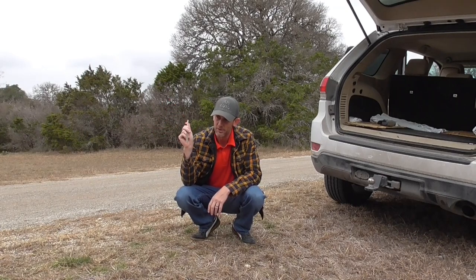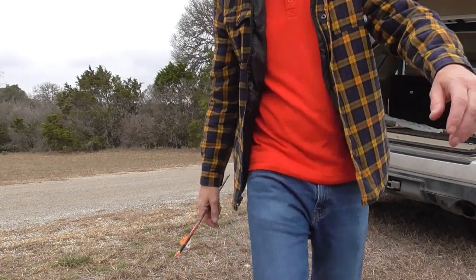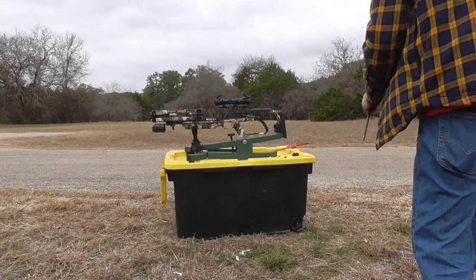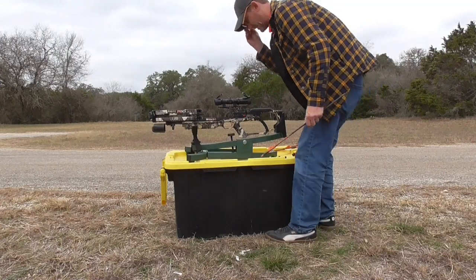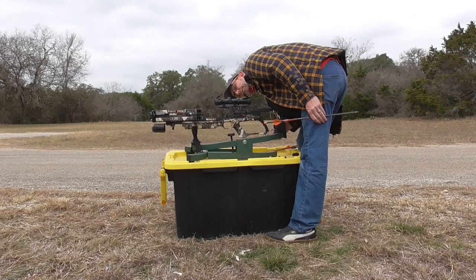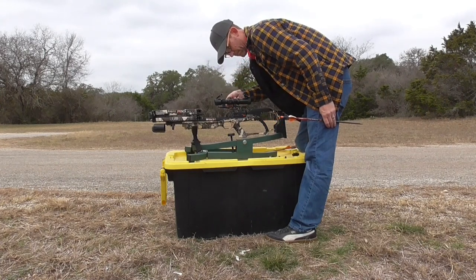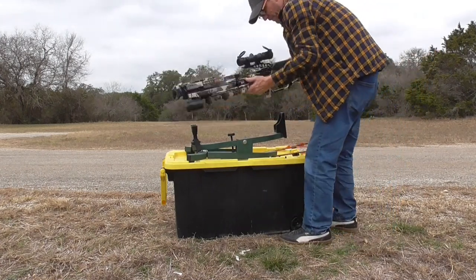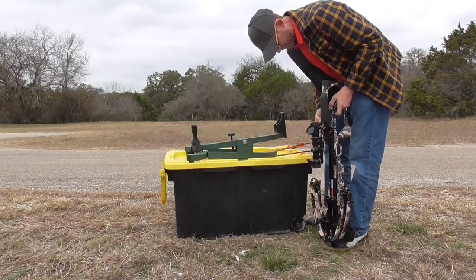I need to make one adjustment — going two clicks left on this thing and I think that's going to put us on bullseye. Typically what I do is start at 10 yards just to make sure I'm on the bag and I'm not going to lose something, although that still happens. Then I take it out to 20, make sure I'm close.